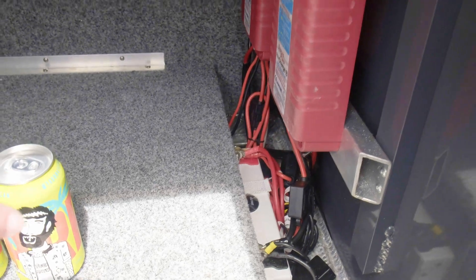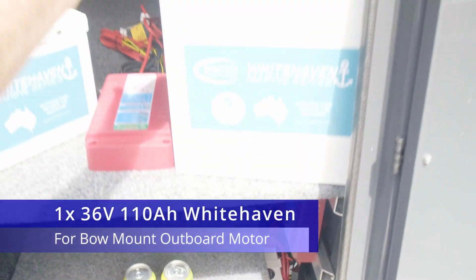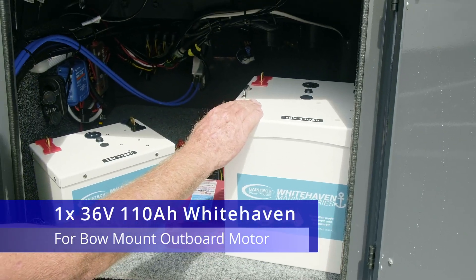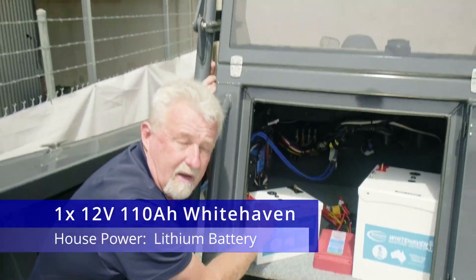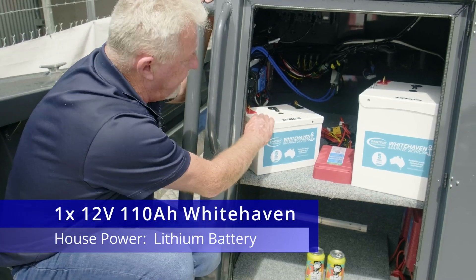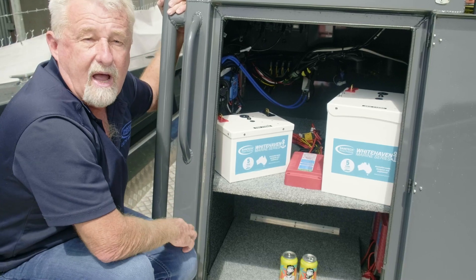You can also see under the battery box here — if you come back out — we've got a 36 volt 110 amp hour battery and a 12 volt 110 amp hour lithium battery under that plate. The 12 volt is for his house power, and the 36 volt is for his bow mount outboard.